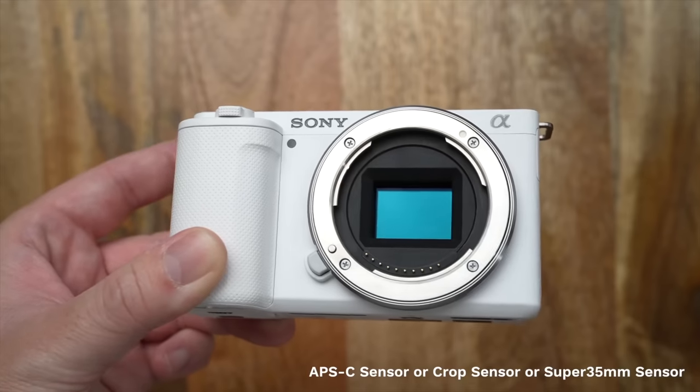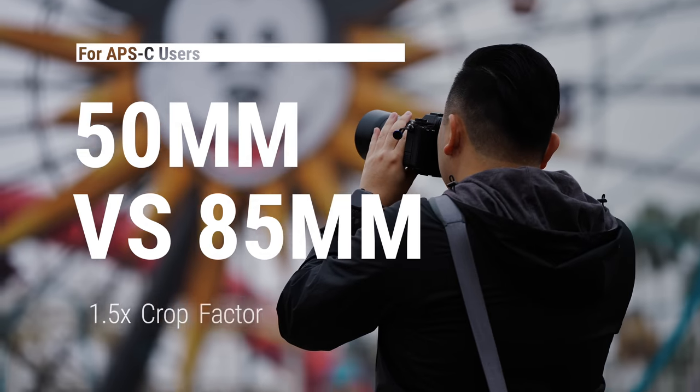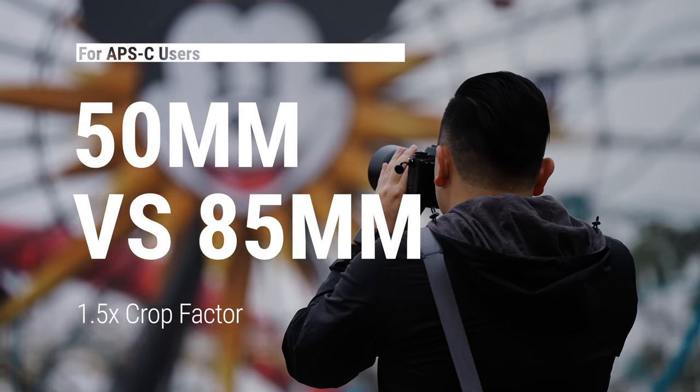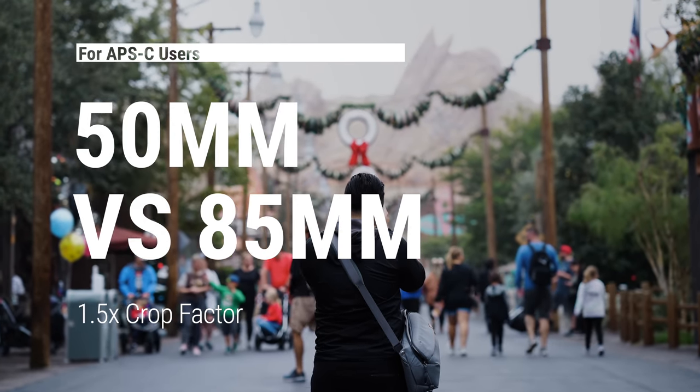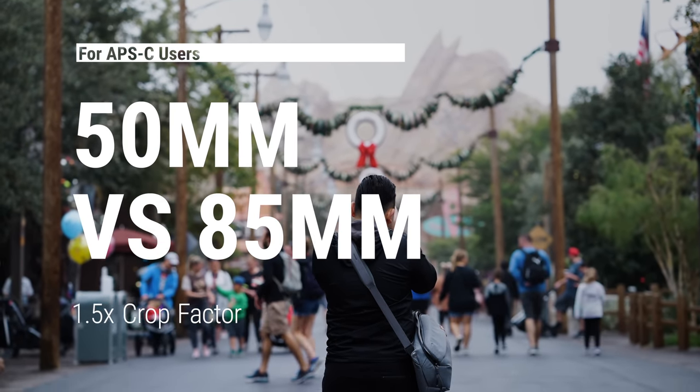If you're an APS-C shooter, this is going to be a 50mm versus an 85mm for you. Because if we take that one-and-a-half times crop factor into consideration, it will be very similar to the focal lengths we're talking about in this video.